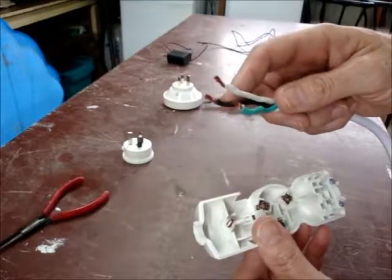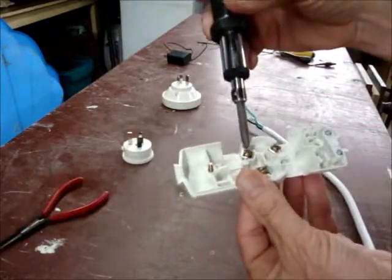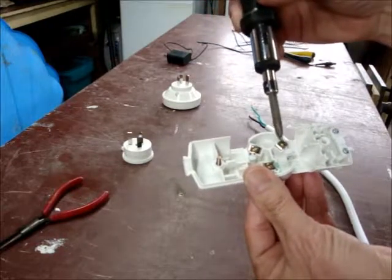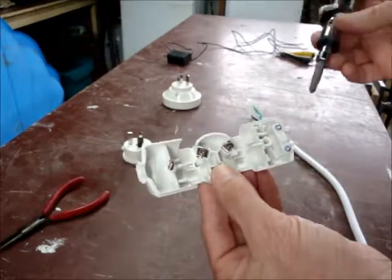On the New Zealand plug: black is power, white is neutral. This side is active or power, this one is neutral, and once again the green is earth. It's very important to get that right — I wouldn't want to cross them over.